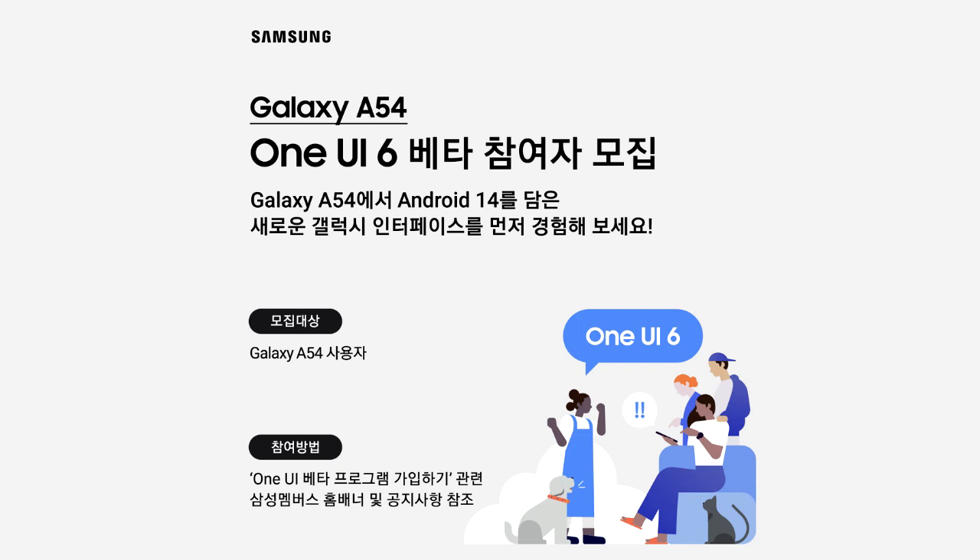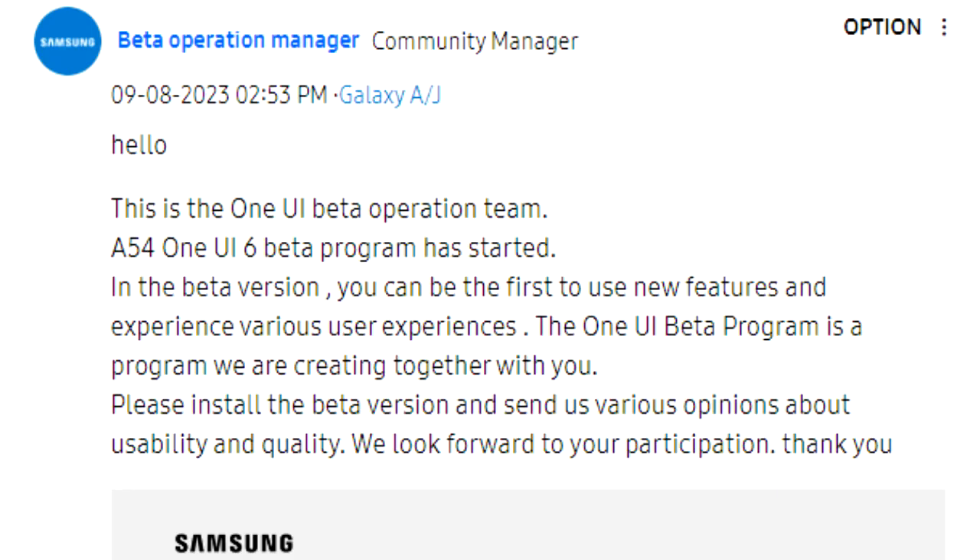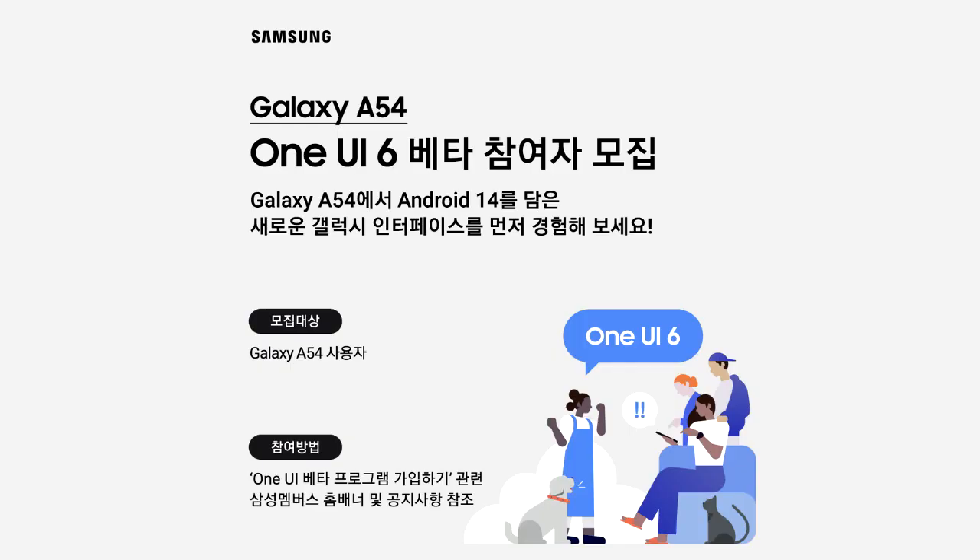This One UI 6 beta update for the Galaxy A54 is only available in South Korea. Samsung officially announced this on their South Korean community site. If you don't live in South Korea, you'll have to wait a few weeks, as Samsung will definitely add more countries to their One UI 6 beta program for the Galaxy A54.